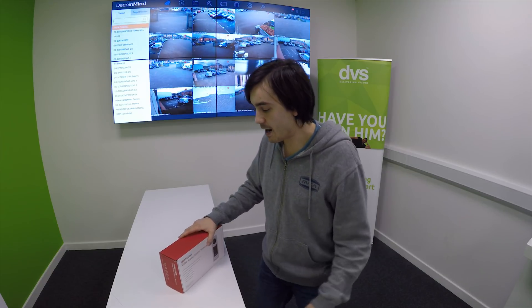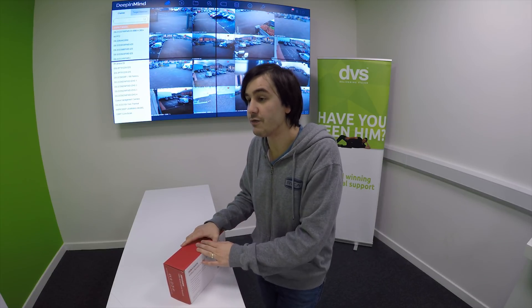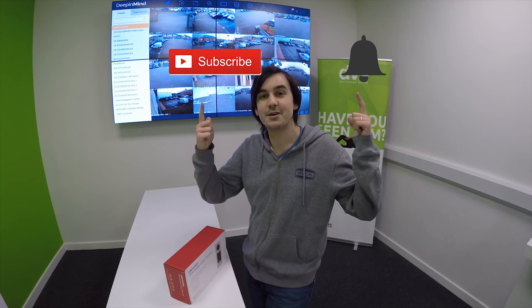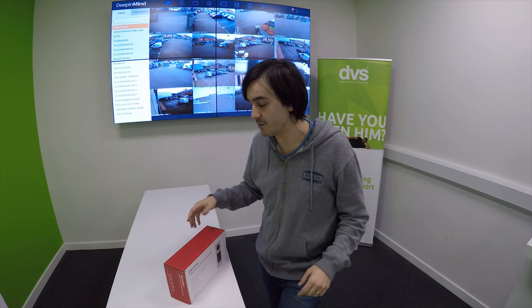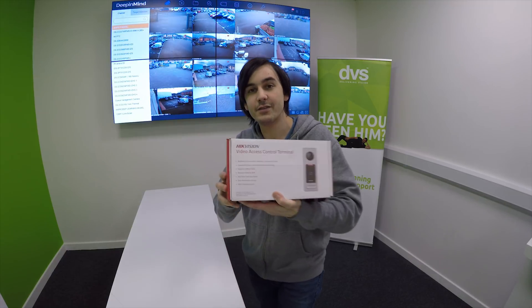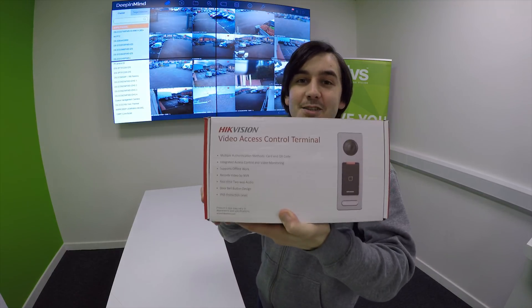Hello everyone, welcome to Tech Tuesdays with me, Jake Britton, the Marketing Manager here at DVS. It's normally Dave, but I'm taking over this week. Make sure to subscribe and turn on the notification bell to be notified every week whenever we create new content. So today we're talking about the HikeVision video access control.